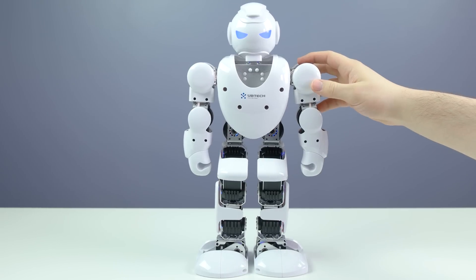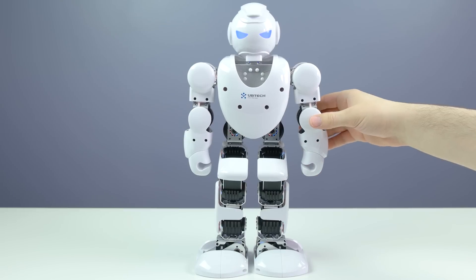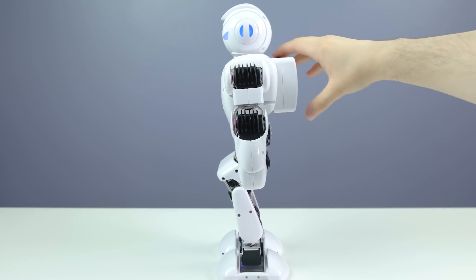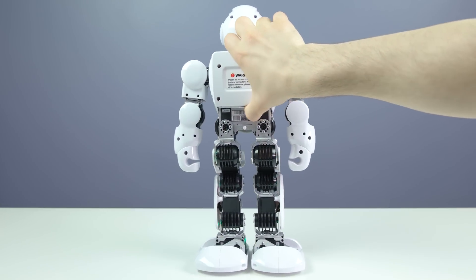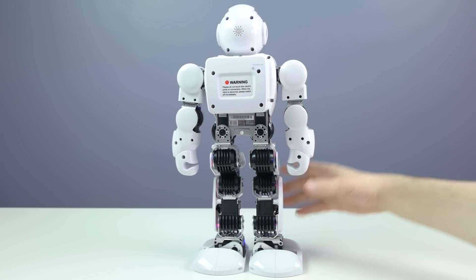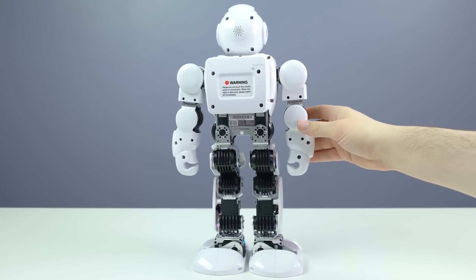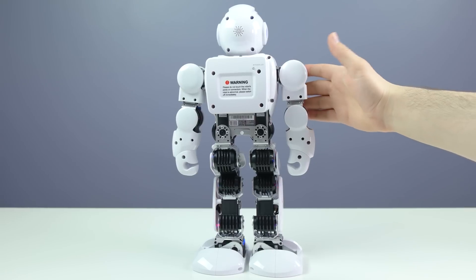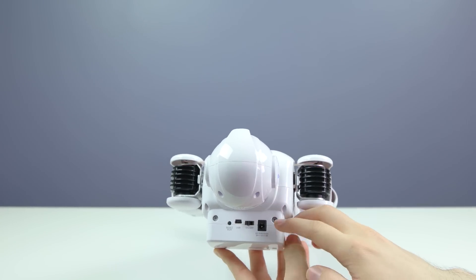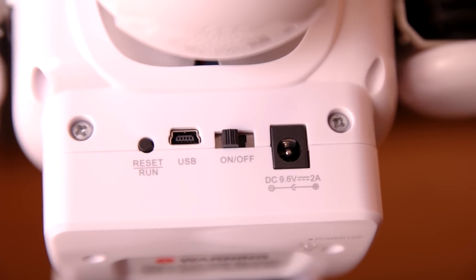Taking a closer look: whenever the Alpha 1S is turned on it becomes very stiff, so you're not able to move anything. Take a look at the sides here - everything is very solid built. The motors and everything look amazing, and the overall quality is incredible. Even if it has dropped for me a few times, nothing has happened to it. Looking at the ports over here, we have the power, the on/off switch, the USB, and the reset button.